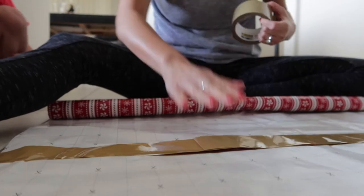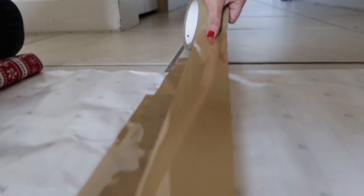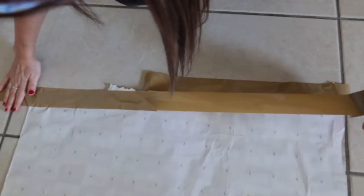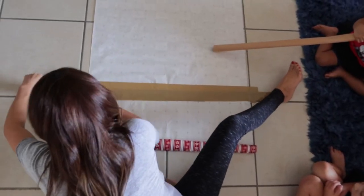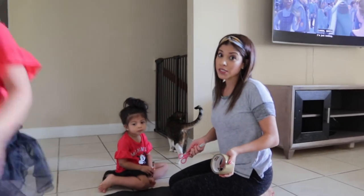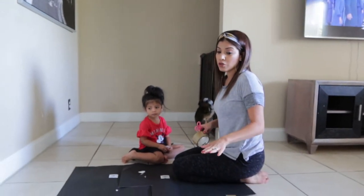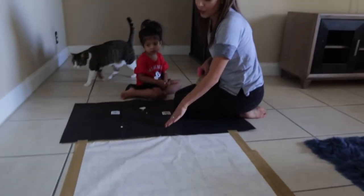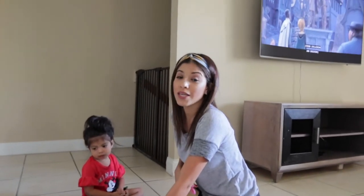Alright guys, so I'm setting up an activity today to do bubble wrap stomp painting. I'm improvising a little bit here because usually for this activity I like to use butcher paper, like that roll-out construction paper. But since we're in quarantine and I'm not going to the store right now, I'm just utilizing old wrapping paper and the same construction paper we used yesterday, just flipped it over and we'll stomp on this side.